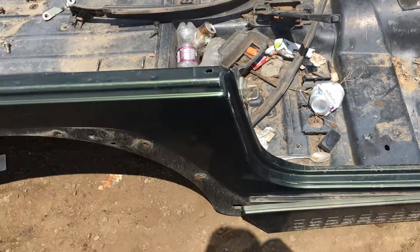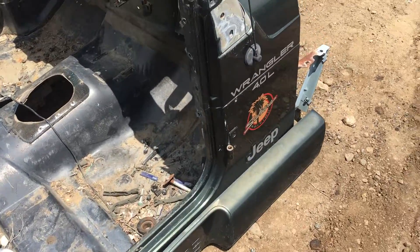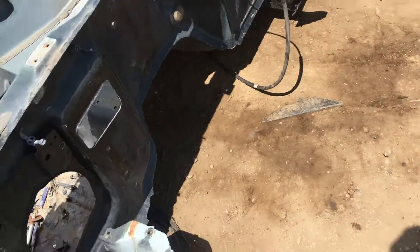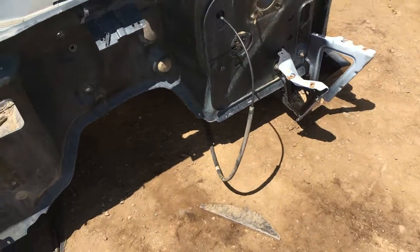The undercarriage is clean, the paint is good. It's that 4C green — it came off a Sahara. I think this is like a '98, but I'll verify that for you. It is an early one because they're cut out there for the heater box. You can put these on a '97–'06.